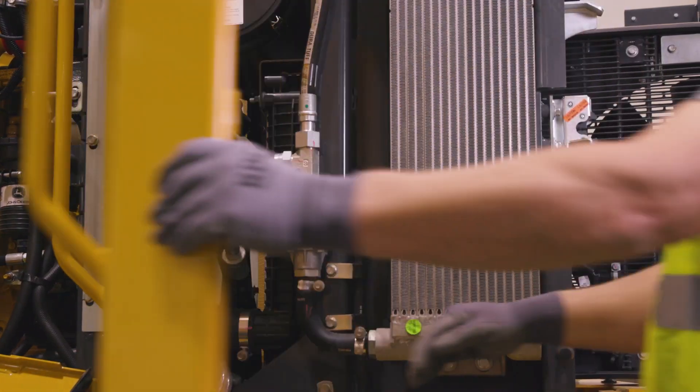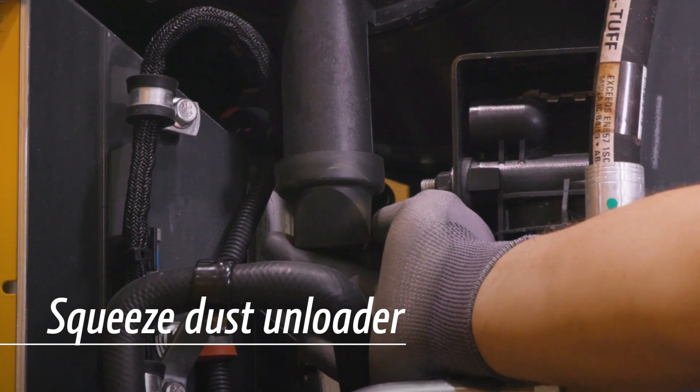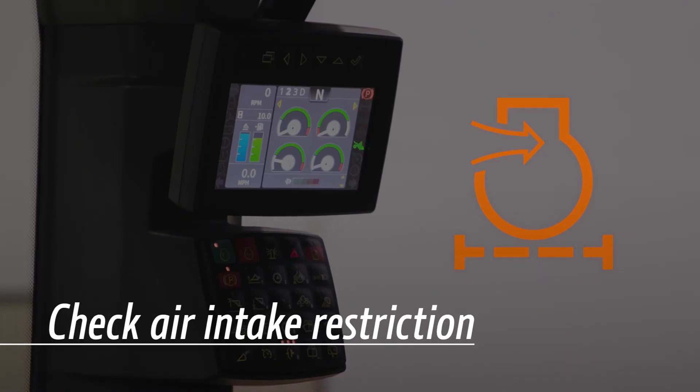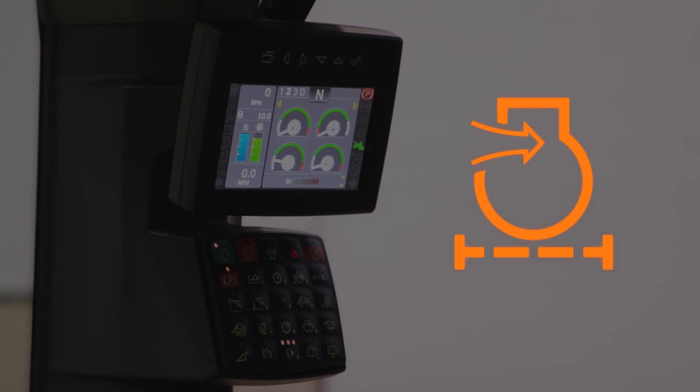If your air cleaner has an automatic dust unloader, just squeeze the rubber valve to clear away any dust buildup. Check for air intake restriction on the display or on the filter restriction gauge if equipped. And service the air cleaner if required.